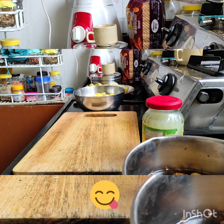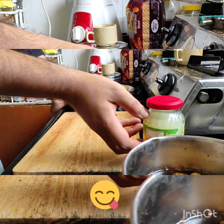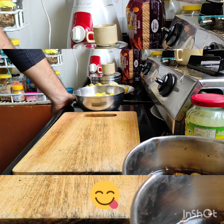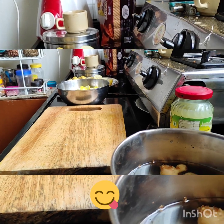Good morning everyone! Today we are making Nebu Pickle. I will show you what I bought — Nebu, garlic, and Adrak (ginger). I am going to make a pickle. Both Nebu and Adrak have come in the market and have good quality.